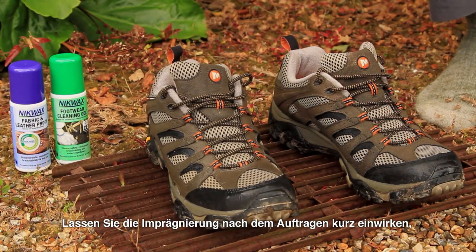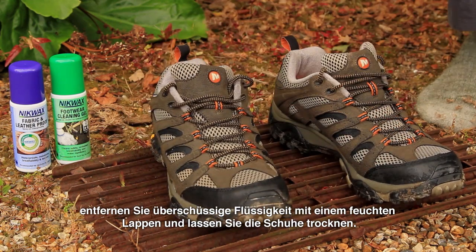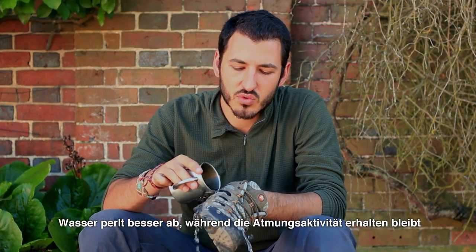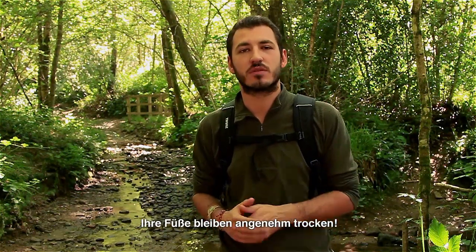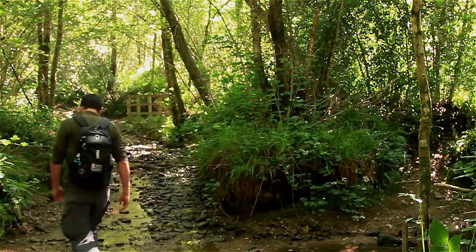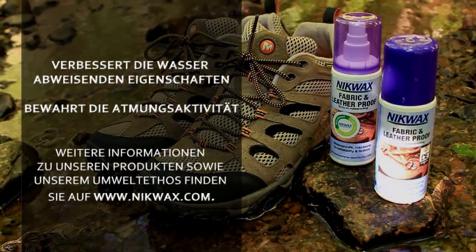When you've finished applying, allow the product to soak in. Remove any excess with a damp cloth and leave your shoes to dry. Your footwear's water repellency will now be restored, increasing water resistance, maintaining breathability and ultimately keeping your feet drier and more comfortable in the outdoors.